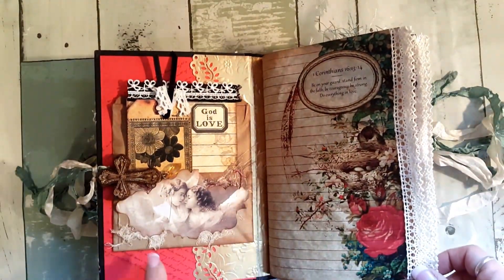I put red card stock on the book and then used a signatures or cursive writing stamp, then gold, and again the Martha Stewart punch. So that is my journal and I hope that everybody likes it.